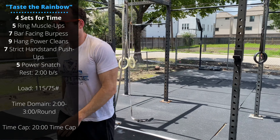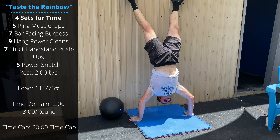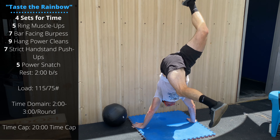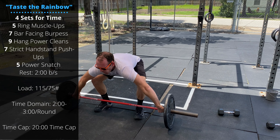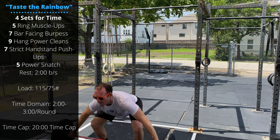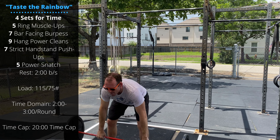Taste the Rainbow is four sets for time: five ring muscle-ups — making sure to lock out at the top, nice big kip in the hips — then seven bar-facing burpees, chest and thighs touch the ground, jumping over the bar with a two-foot takeoff. And then nine hang power cleans, coming off the thighs, locked out at the top.